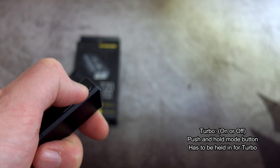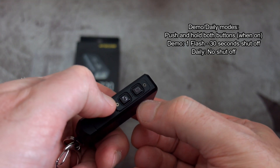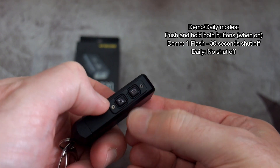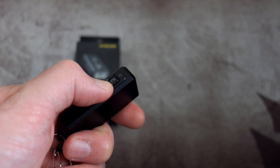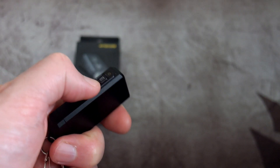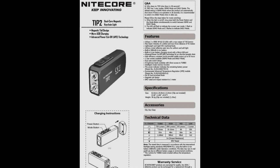You can't select turbo from a normal power level — you have to have that button held in to get to it, and you can't memorize it. Just like the previous Tip, we have demo and daily modes: demo switches off after 30 seconds and daily stays on. I don't use these much myself but some people might like them. The only thing I'm missing from the user interface is instant access to the low mode.